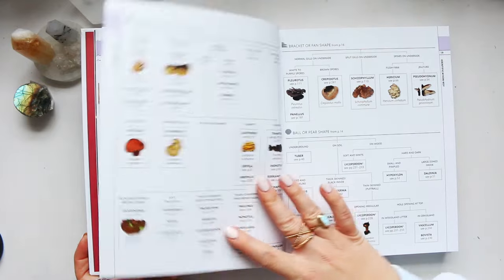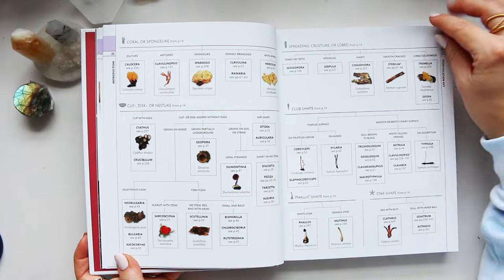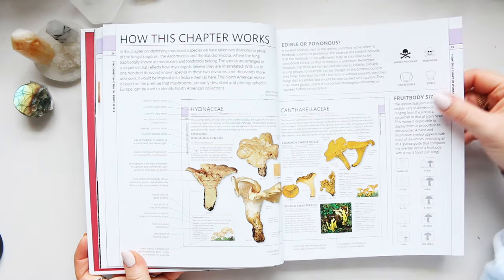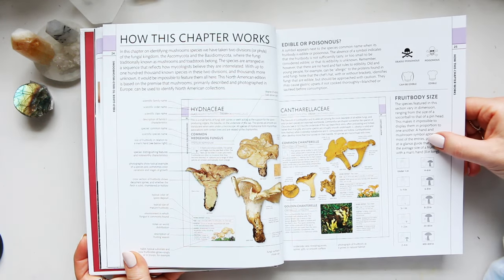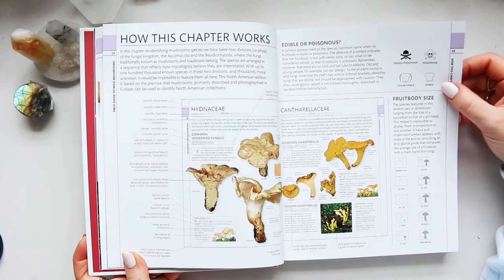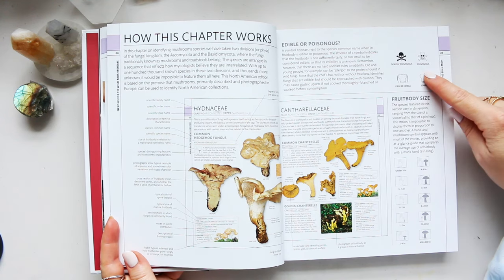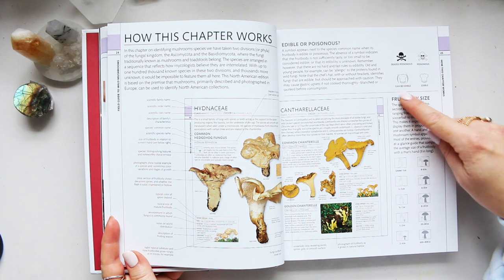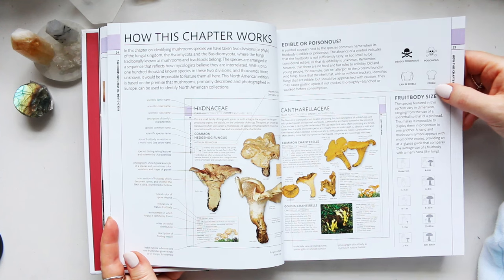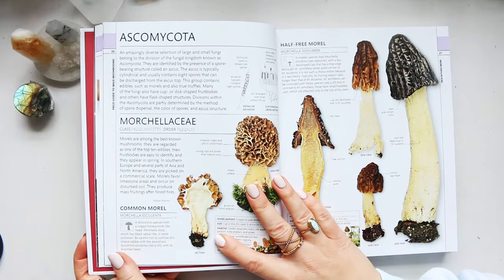I haven't had time to read a lot of this book because it is quite in-depth, but I love looking into it for illustration purposes and I've done that already quite a few times. The book also tells you that mushrooms fall into four different groups: deadly poisonous, poisonous, can be edible, and edible. Basically, those that are edible can be cooked and eaten, and you stay away from the deadly poisonous altogether.